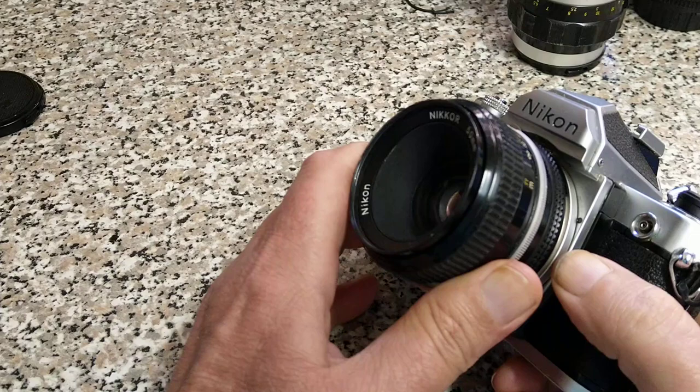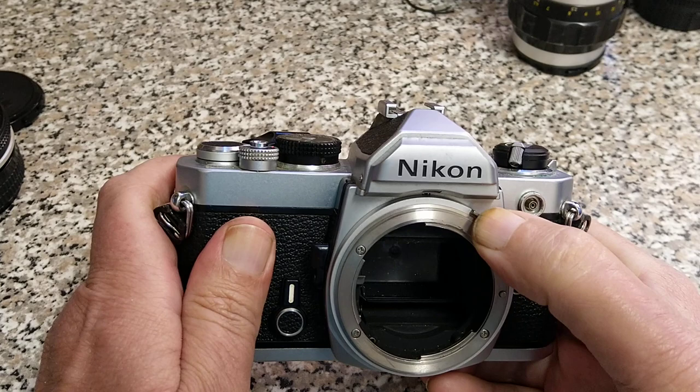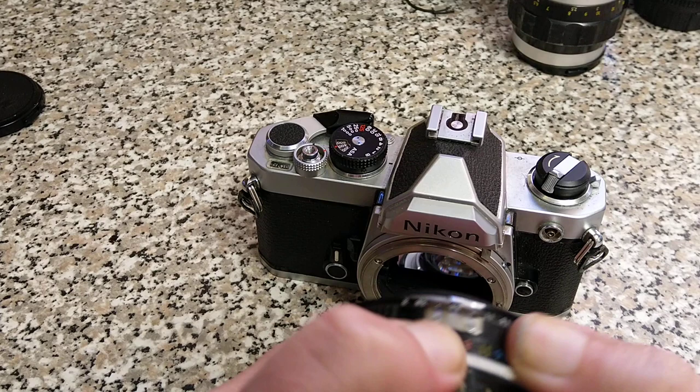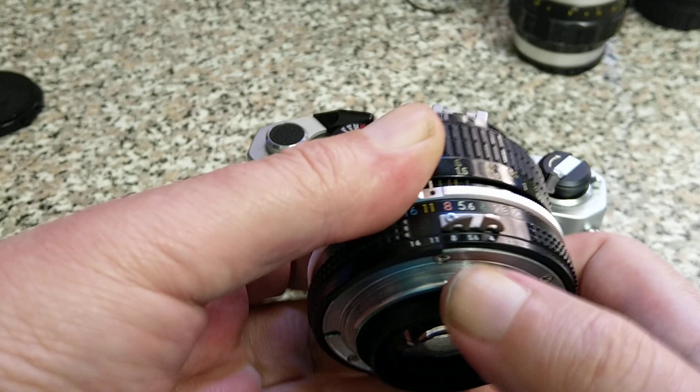Nikon lenses mount on this side of the camera body — that's the left-hand side as you look from the back — and they turn the opposite way to Canon lenses; they turn clockwise to unmount. On here there's a coupling, and this is how it communicates the selected aperture. Back on the camera body, there's a little tab that moves as you select the aperture. There's a second set of numbers on the bottom — this is what you see in the viewfinder. It's an optical system, hence the reason why there are holes in the rabbit's ears, to try and get a bit more illumination in there.